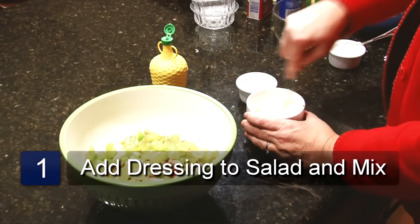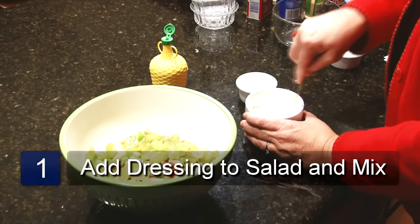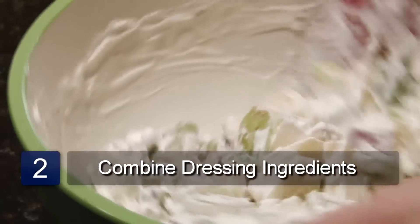You mix this all together and add to your other ingredients. And that is a low-calorie Waldorf salad recipe.